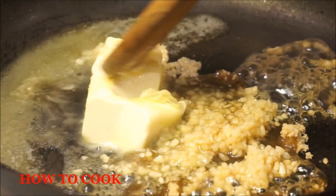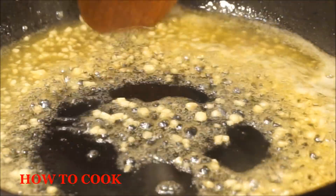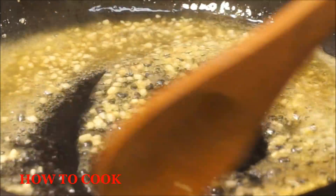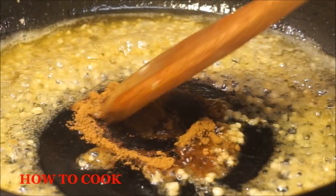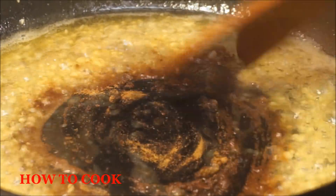Just combine these together until it melts and comes together. It'll look pretty much like that. Then you add your cinnamon right into the sauce and toast it up for just about a minute.